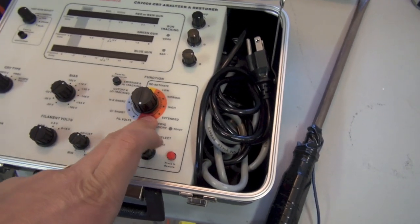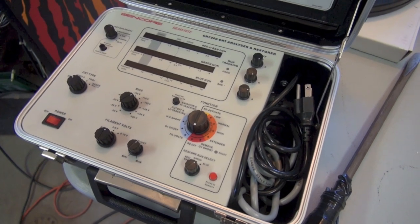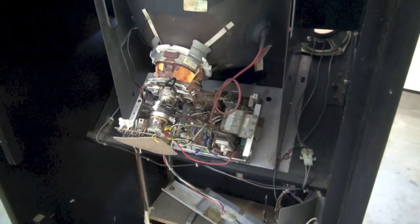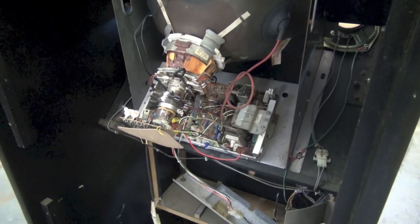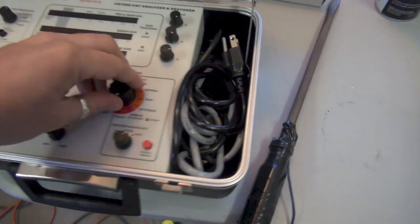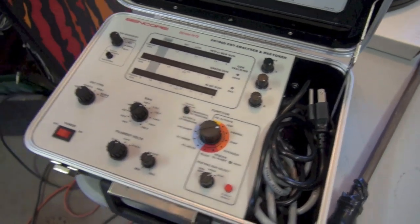What's nice about this unit is you don't have to go straight to the rejuve, which is a riskier method. It really heats up the guns and sends a lot of voltage their way. If the tube's health isn't great, it can't sustain that much voltage and you'll kill it. You definitely want to start with the lower settings first before attempting the higher ones.